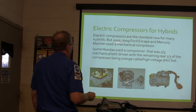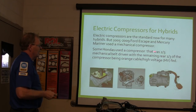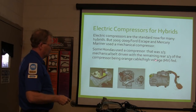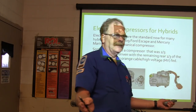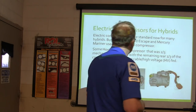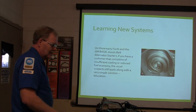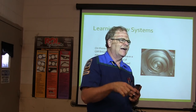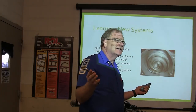Electric compressors are standard for a lot of hybrids. But 2005 to 2009 Ford Escape and Mercury Mariner still used a mechanical compressor. Some Hondas have a compressor that's two-thirds mechanical belt driven, with the remaining rear third being an electric motor via an orange cable. If you see orange cables under there, it's going to be hundreds of volts going through that orange cable — so don't touch it carelessly. These early Fords use the GM BAS — Belt Alternator Starter — which is a big motor on the front, and whenever you stop it kills the engine like a golf cart. That way you're not idling when you're sitting still.